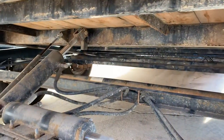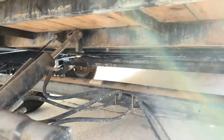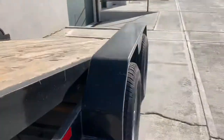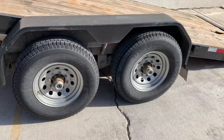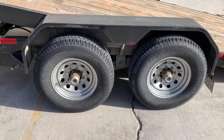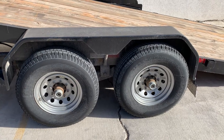As you can see, it's got two 7,000-pound Dexter axles with brakes on both. The tires that came on this one are 8-ply. I would highly recommend at least 10-ply, if not 14-ply. 8-ply is pretty rough if you're going to be fully loaded.